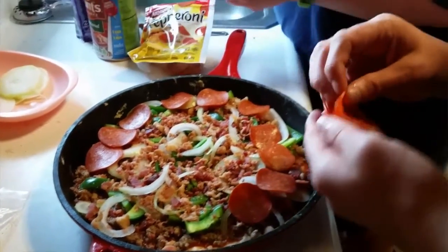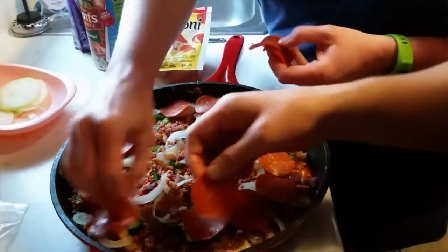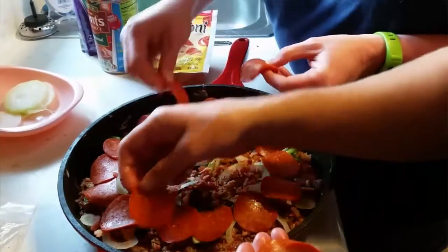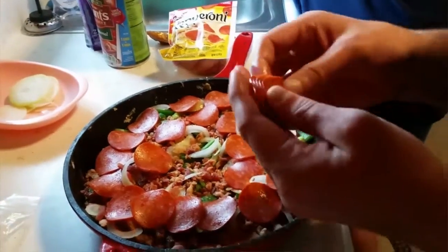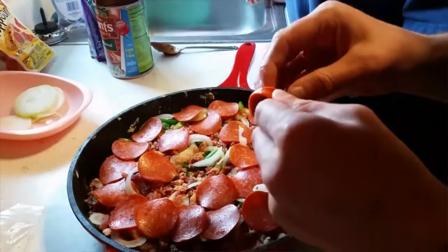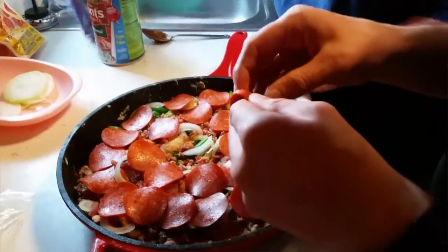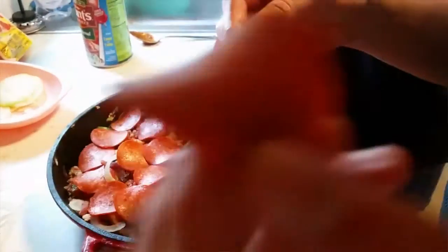Now we're going to throw on some pepperoni — some good old-fashioned pepperoni. There are millions of kinds of pepperoni; I like pepperoni in general. Just any pepperoni is good. Pepperoni, salami — just smell that pepperoni!